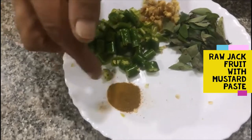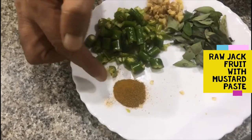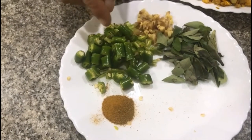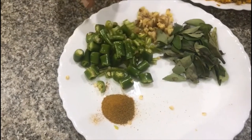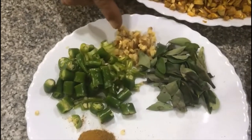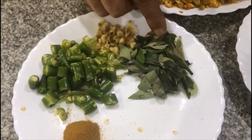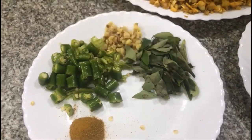Then you need half a teaspoon of turmeric, and shredded green chilies — we have taken four to five green chilies here. Then around 15 grams of shredded ginger, and around 20 to 25 curry leaves.